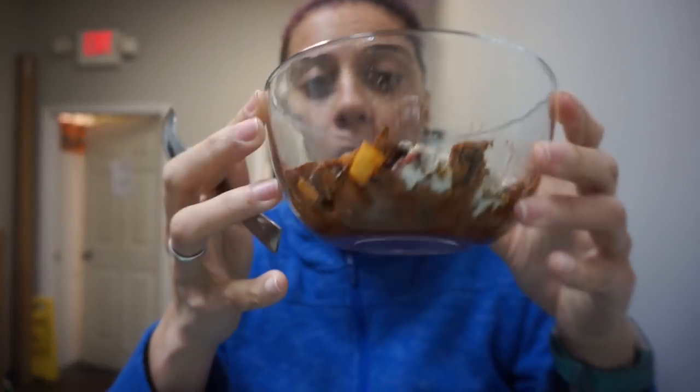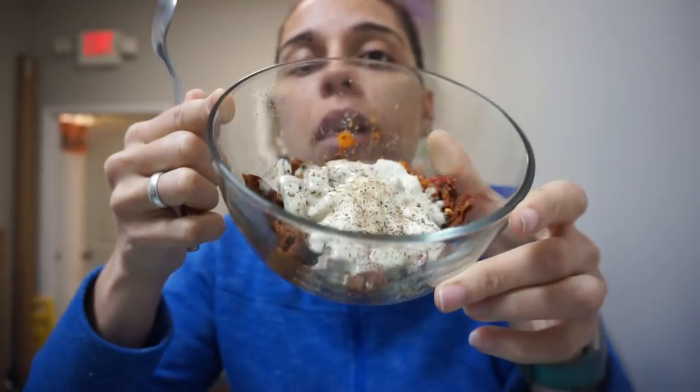Here is my steak covered in provolone. It looks really good. I put some salt and pepper on top of it, and I also went ahead and put my green beans in the microwave because I know I'm going to want those immediately following this. Let's give it a taste. See — stretchy, just like mozzarella. I don't see where the difference is, but it's okay.